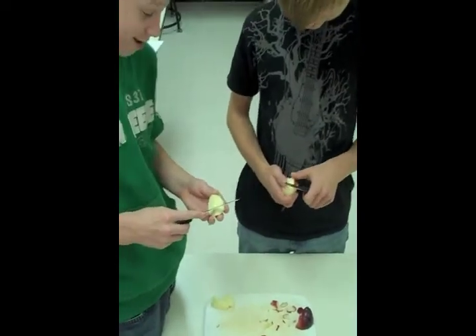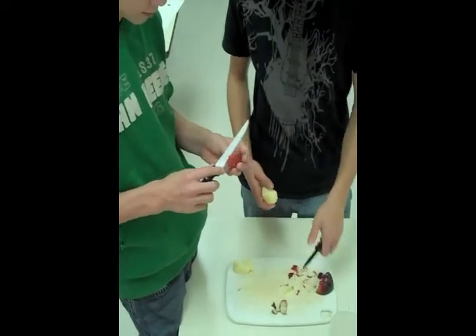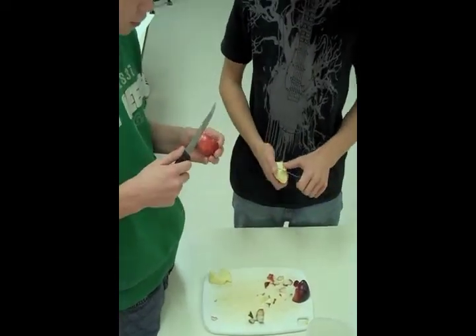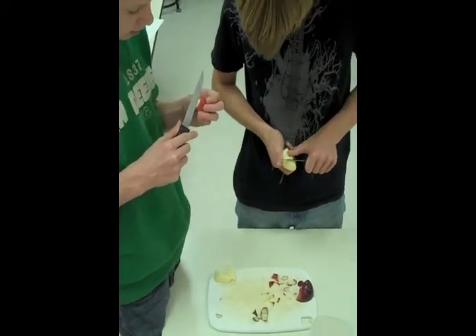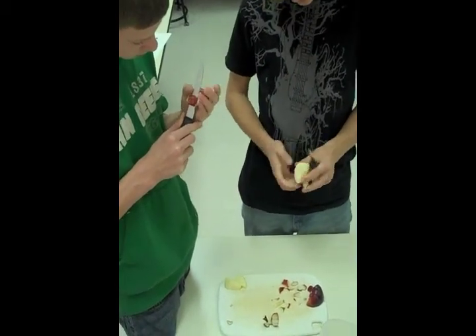What do you guys think about that — the lessons you're learning on healthy eating? Are you taking some of the lessons home? Well, as you're popping apples into your mouth — I eat healthy, I usually don't have to worry about it. I have a fast metabolism.